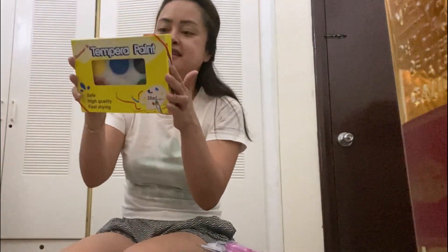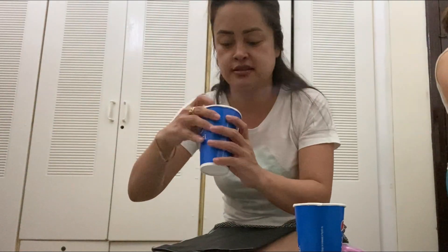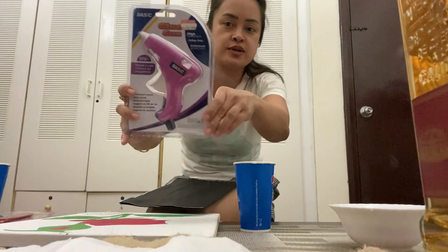We're going to use this paint and a pair of paint, the shells, and the gun.